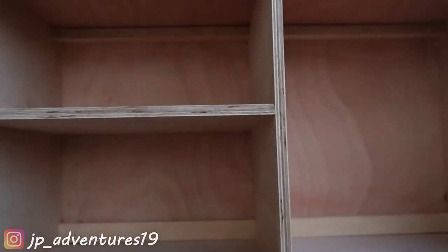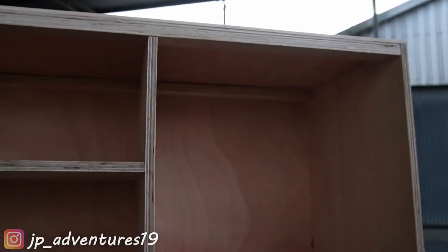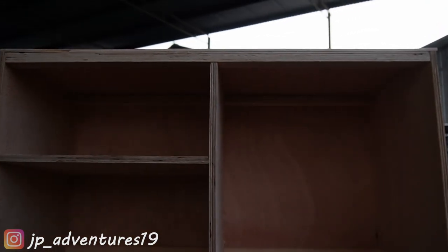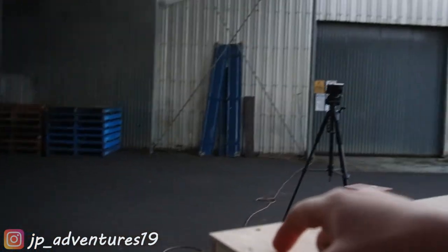This is it for now. We can't attach the hinges yet because we don't have them, so we also can't build the door. The next step will probably be sanding this whole thing down and making the edges fit 100% — like here, it's a tiny bit long.